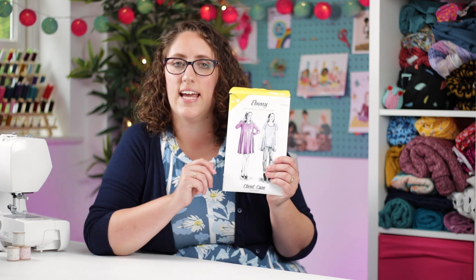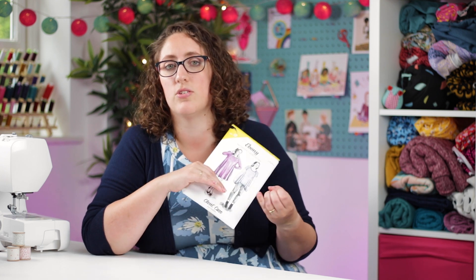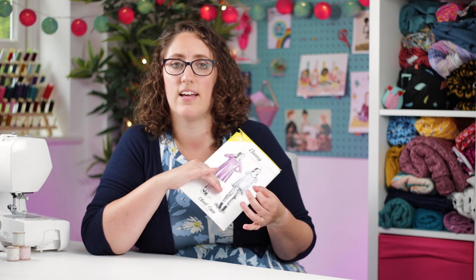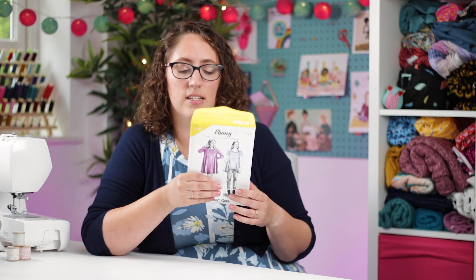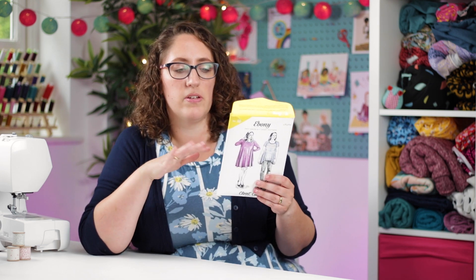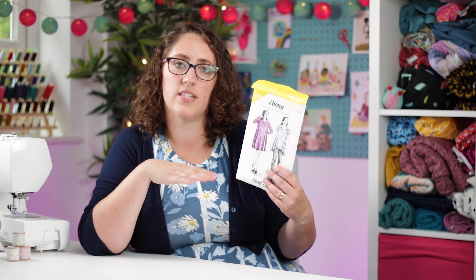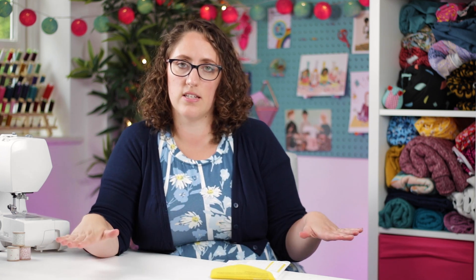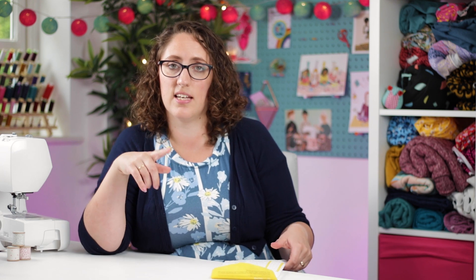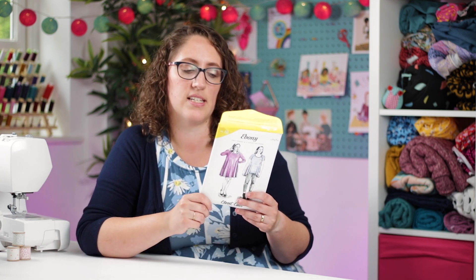It's a jersey fabric, which means you don't need to finish the seams — you don't need to use the overlocker, do a zigzag, or a French seam. That's tick number two for a super speedy pattern. There are a couple of different variations: you can do raglan sleeves or regular sleeves, and on a jersey top pattern, sleeves tend to be added on the flat rather than inserted — another super speedy way of sewing sleeves.